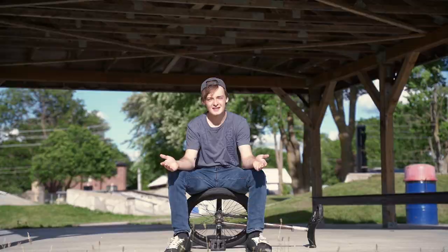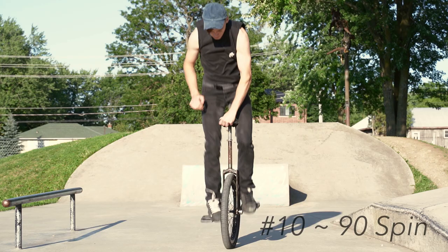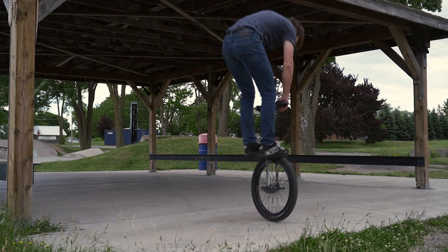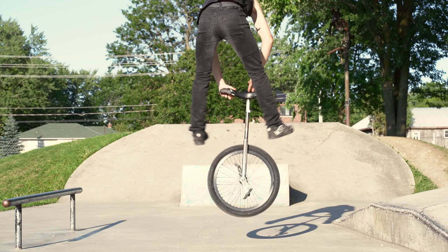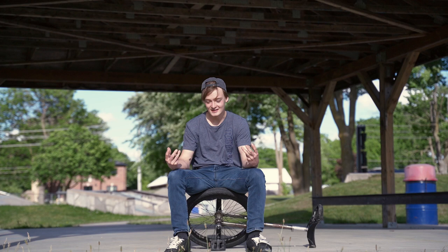The last trick on this list is 90 unispins. Whether you're doing 90 up onto tire or 90 down from tire, they're pretty much the same — if you can do one, you can do the other. There's not really a whole lot to bail on, and you can even practice just hopping on the tires. It's a good trick to have, and if you can do 90s, there's a really good chance you'll be able to 180 unispin really easily. If I had to add a number 11, it would be the 180 unispin.